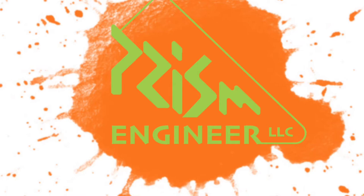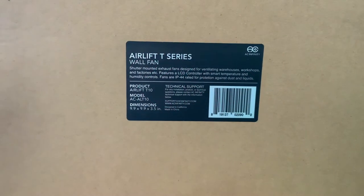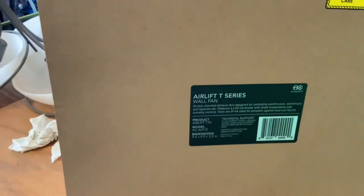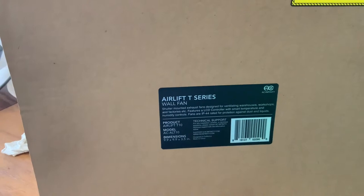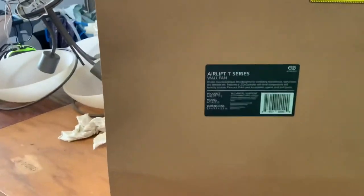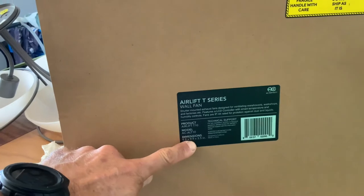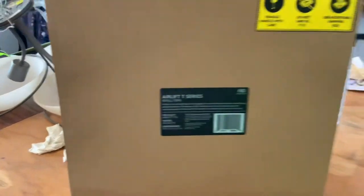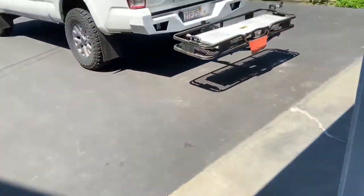Prism Engineer doing another install. This is on an Airlift T-Series wall fan for an attic in my garage. Let me know if you have any questions — let's get right into it. I thought I'd do a quick video of how to install an attic fan in a garage attic, how to know if it's actually running, and how much it's running. This is the Airlift T-Series, about 10 inch by 10 inch — it's a 10 inch fan. The model is ACALT 10, and I'll go outside and give an overview of what it looks like.